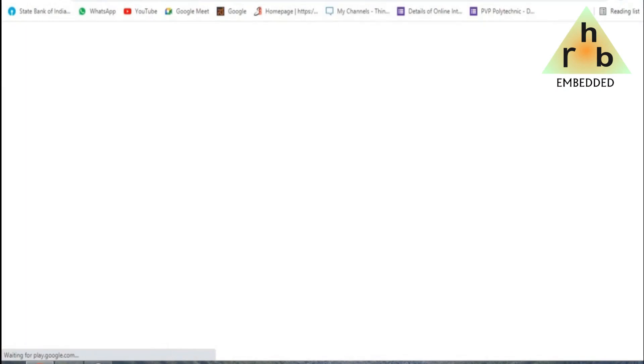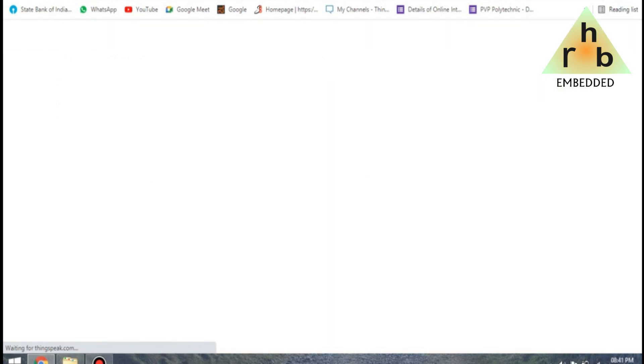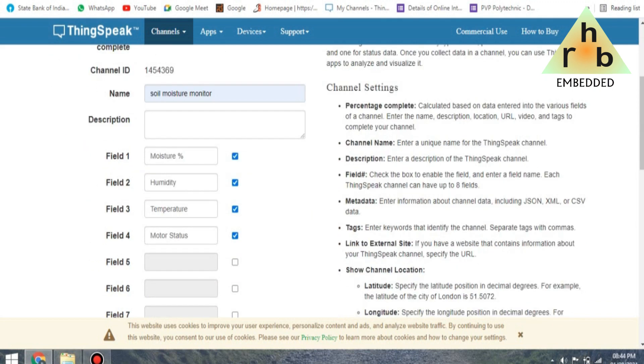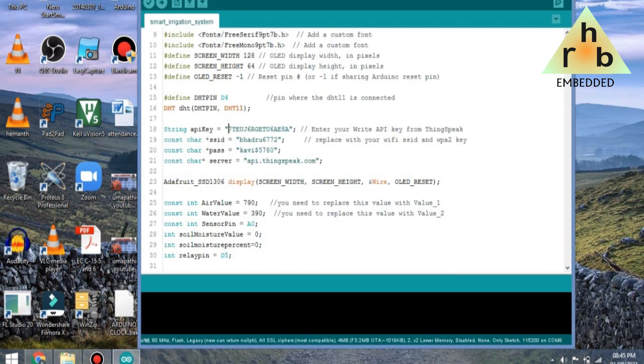To monitor the data on the internet from any part of the world, create an account on thingspeak.com. As I already have an account, I simply signed in. After that, create a new channel and fill in four different fields for moisture, temperature, humidity, and motor status, then save the channel. Go to the API Keys section and copy the Write API Key — this key is required in the code and needs to be pasted there.